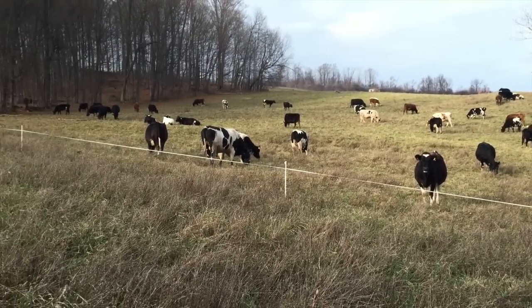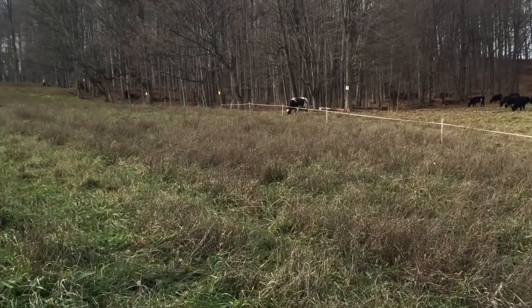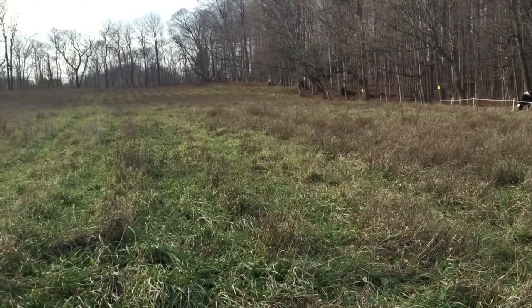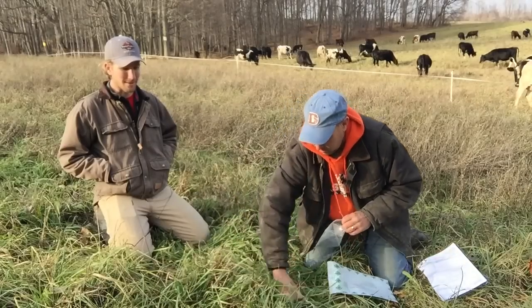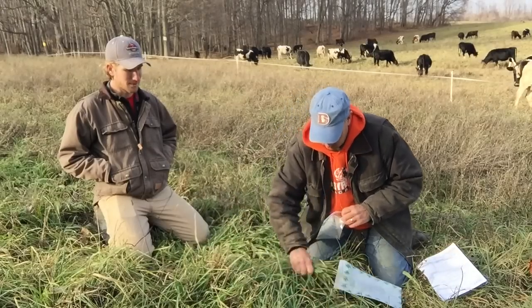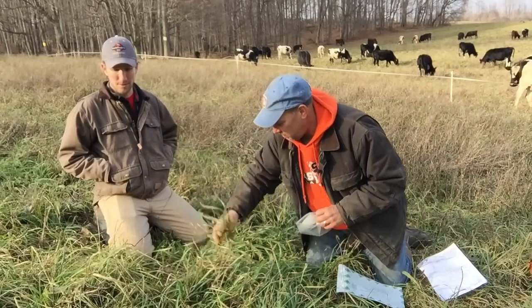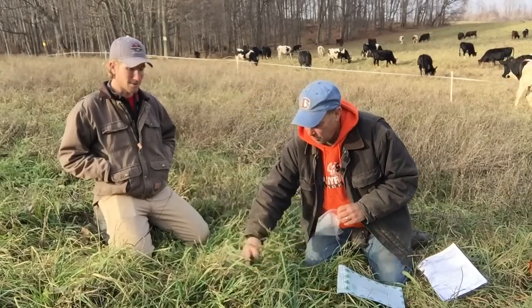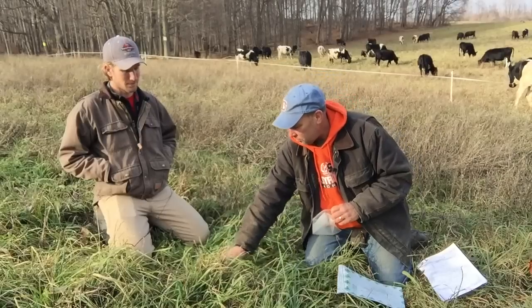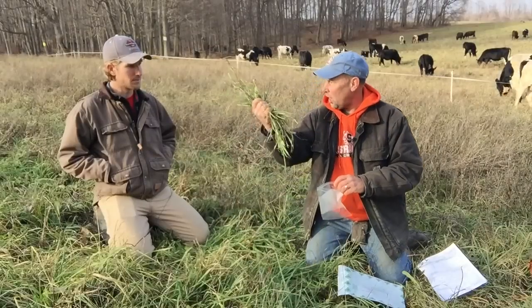When you take a forage sample, you try to get a representative sample of what the cows are eating. So you take some of this, some Forbes, old dandelions — you're just making salad. You've got to get some of the older stuff too. You're shooting for diversity, whatever a cow would eat. They're not going to eat all the way down, but you take what you think they're going to eat. Then you get a wad like that.